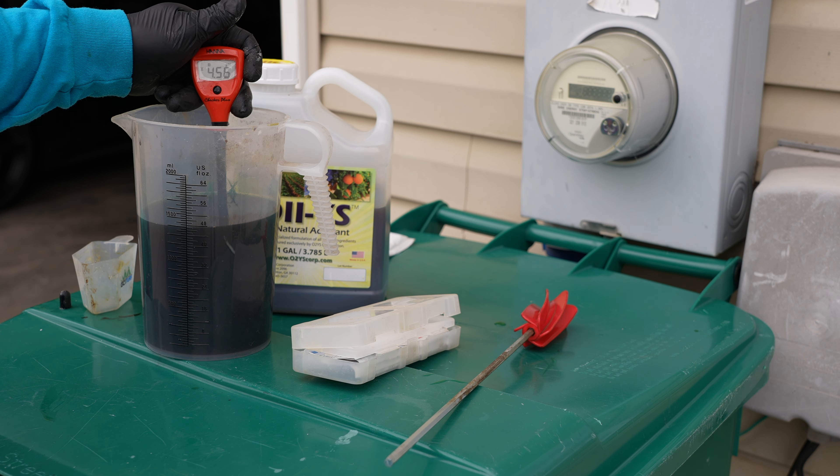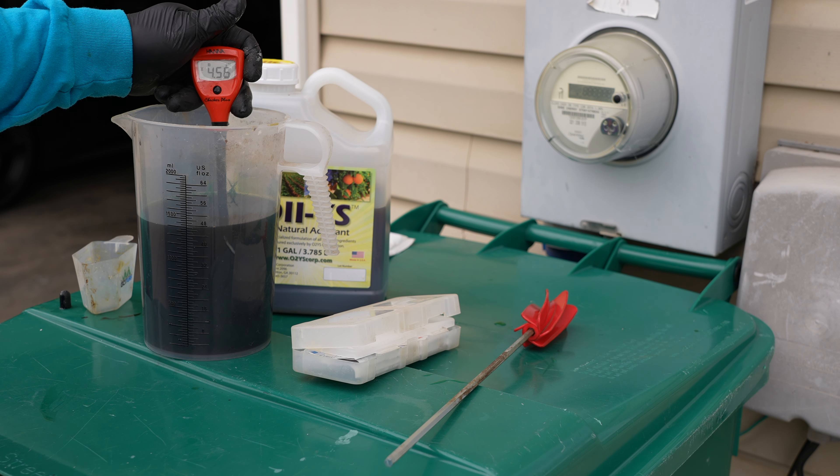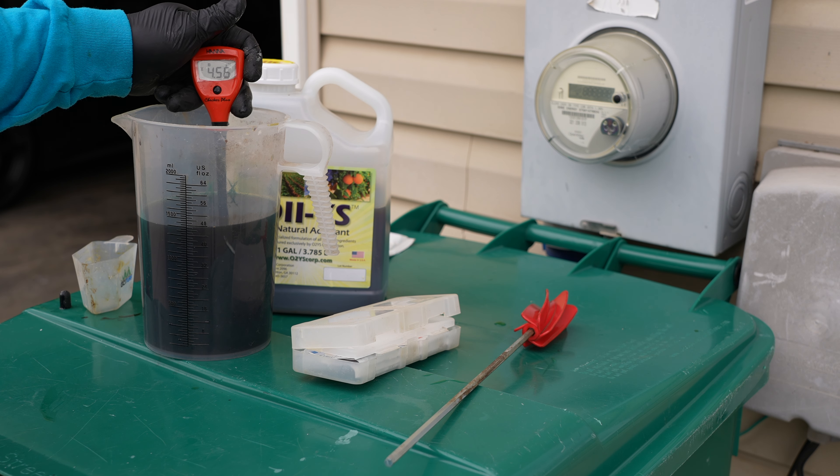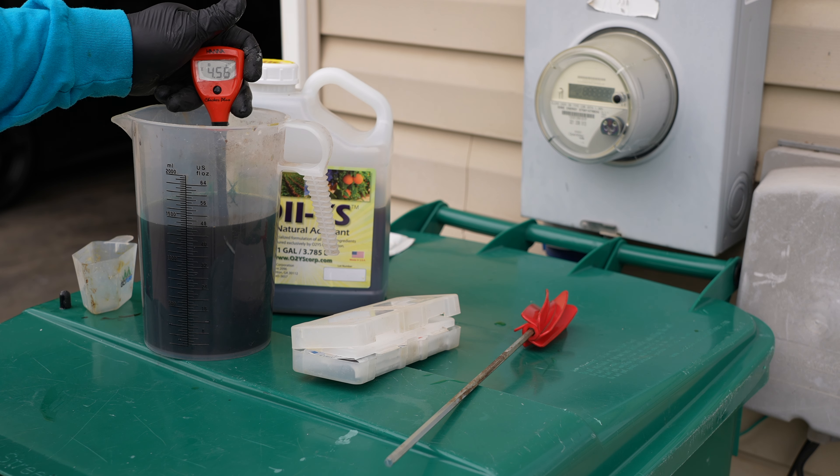I am running this as a foliar application, so I'm going to use the natural adjuvant, the O2YS. When you use that you need to check the pH and make sure the pH of the finished solution is at five or slightly below. And that is absolutely wonderful — it really couldn't get much better than that. If it would have been higher than five I would have added a little citric acid to lower the pH, but fortunately I don't have to do that because the solution already has the correct pH to use the adjuvant.